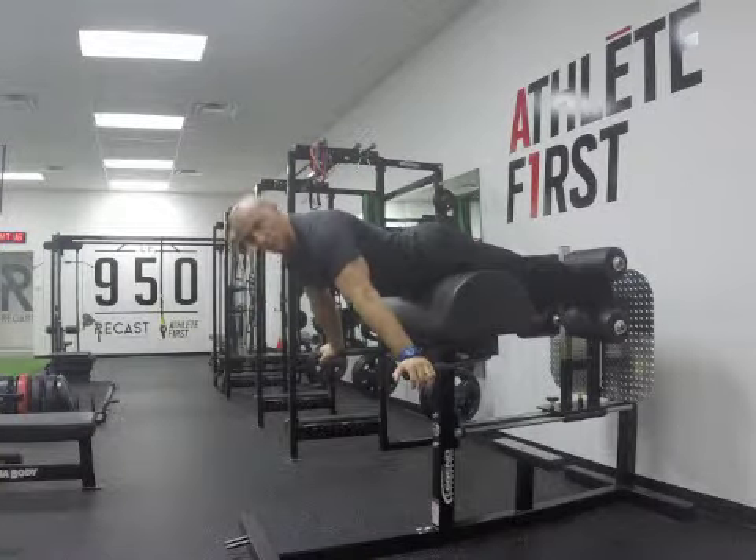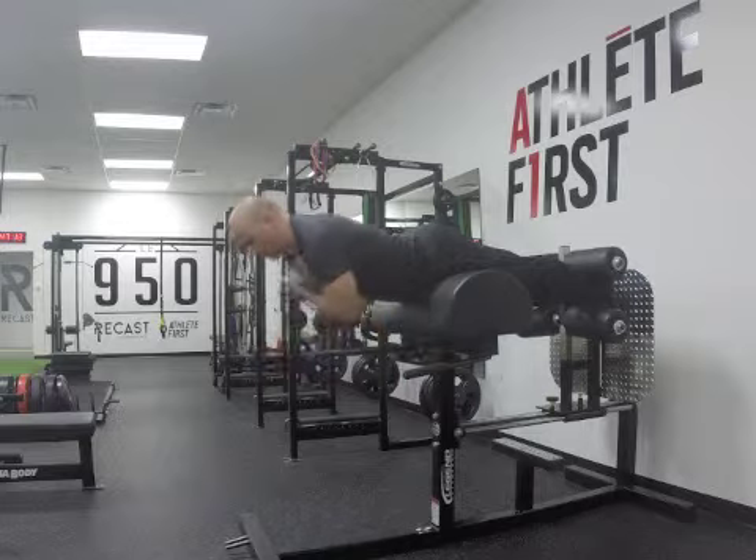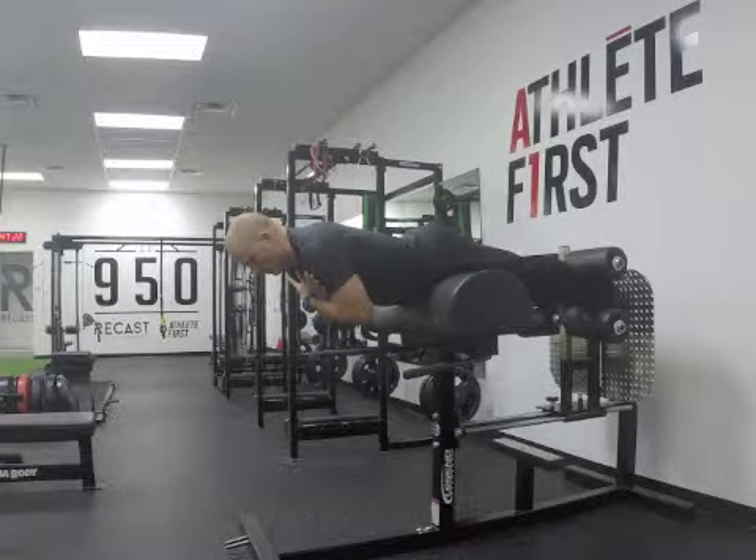I want you to hold parallel to the floor, arms across your chest straight like this, for 30 seconds, or as long as you can until 30 seconds.